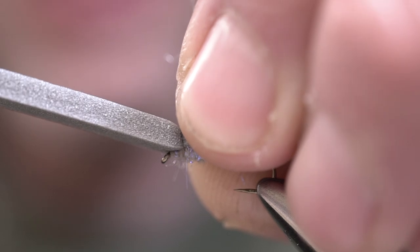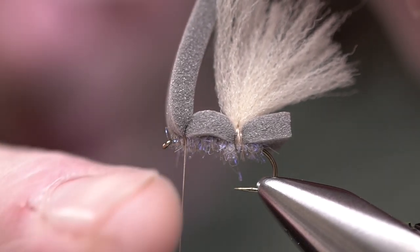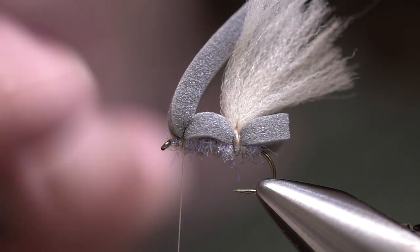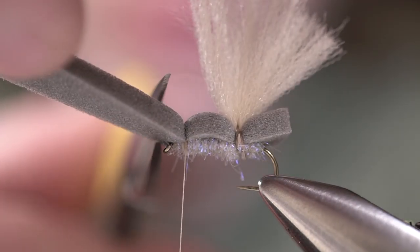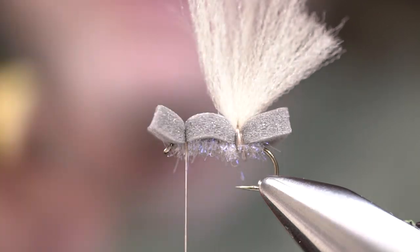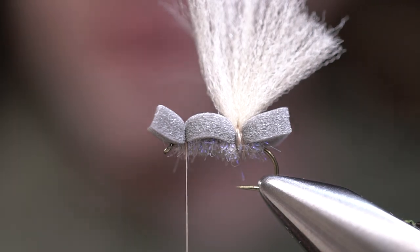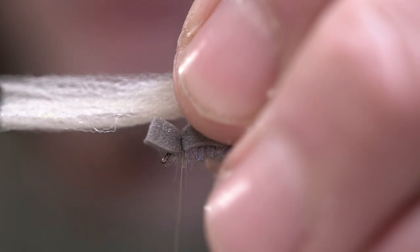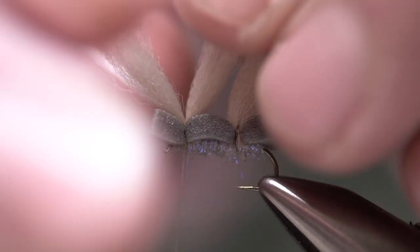We're going to do the same thing as we did on the back side — three wraps and just pull down tight. The important thing here is that you leave enough space so when you are done with this fly, we can finish it off, but also it's not going to crowd the eye. Once we tie that in, we're going to leave an overhang on the front side as well.